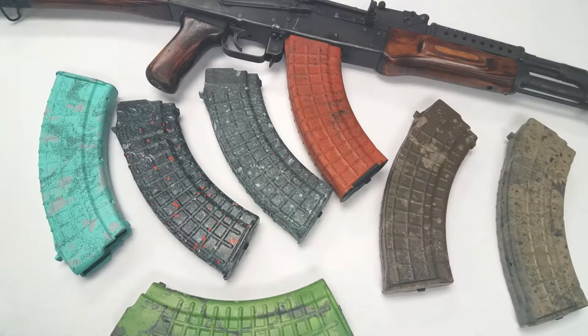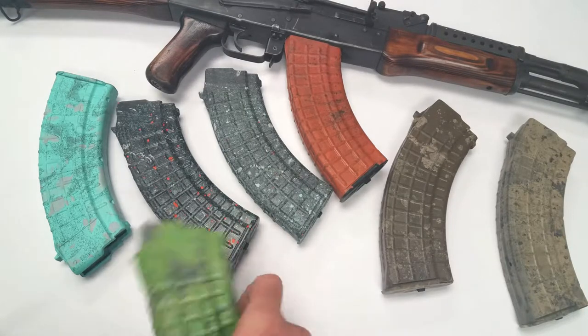Thanks for tuning in, hopefully this can be one of many videos to come. I've got a bunch of mags here — they're Bulgarian waffle mags from Circle 10, cerakoted by KM3 Solutions and being sold through circle10ak.com. We'll just go over a few here.